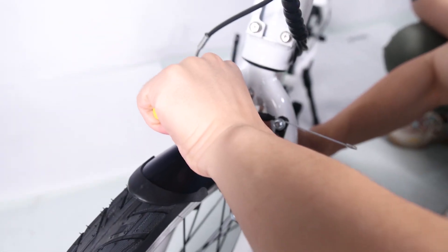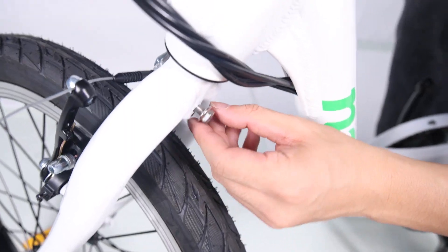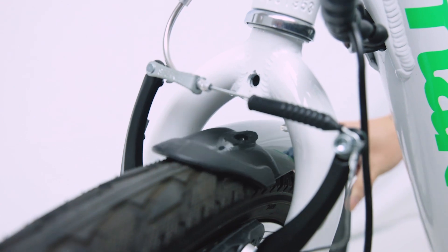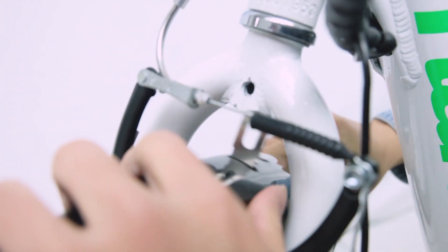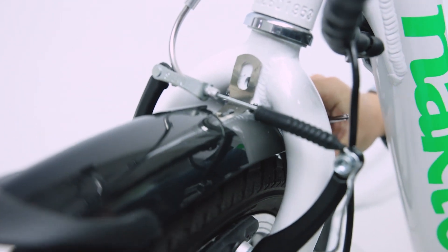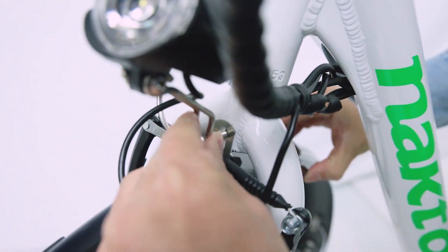Step 4: install the front fender. Remove the fender mounting bolt from the fork arch with the supplied screwdriver and set aside. Place the fender in position from the back of the front tire, past the front fender mounting point, under the front fork arch. Attach the fender to the fork arch.